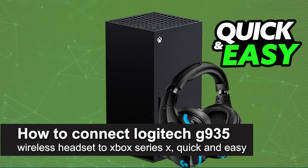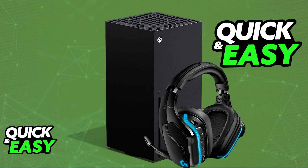In this video I'm going to teach you how to connect the Logitech G935 to Xbox Series X. It's a very easy process, so make sure to follow along. Setting up and using your Logitech G935 on an Xbox Series X console is extremely simple.